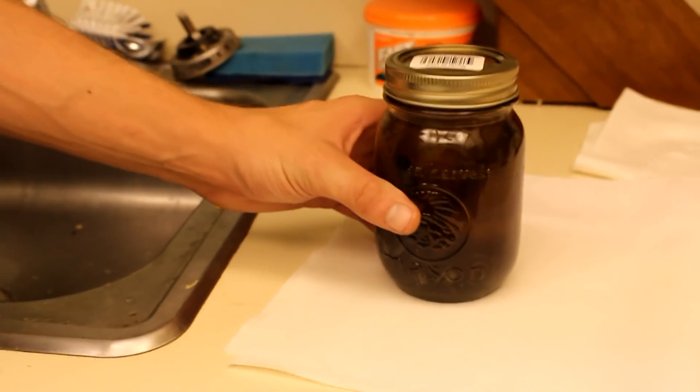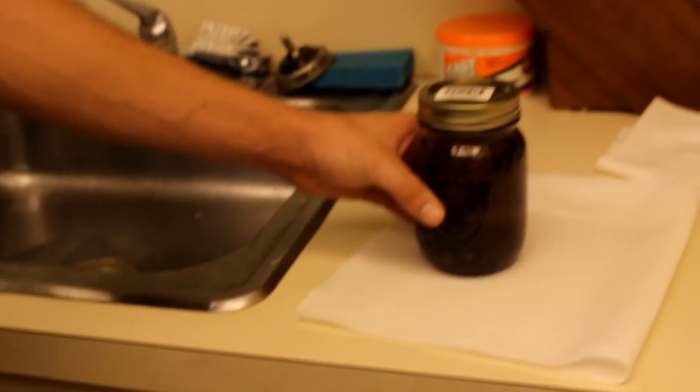We've let this sit for 24 hours now. We're going to go ahead and pour out the vinegar and rinse off these nuts and bolts.